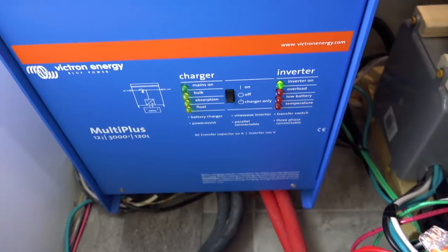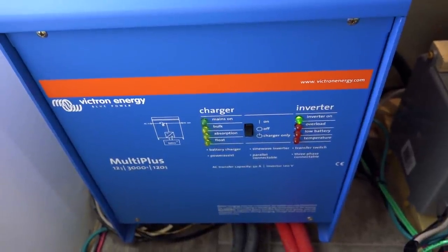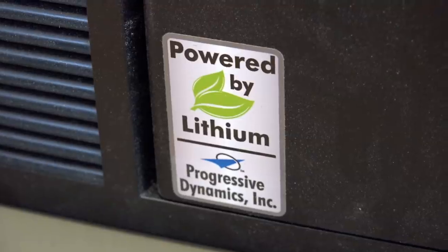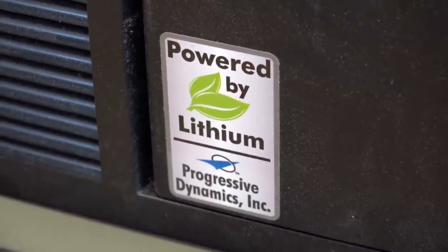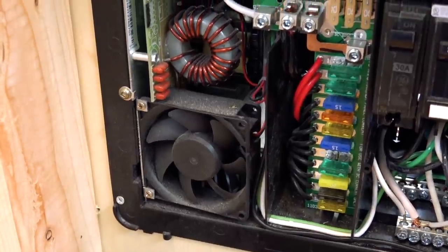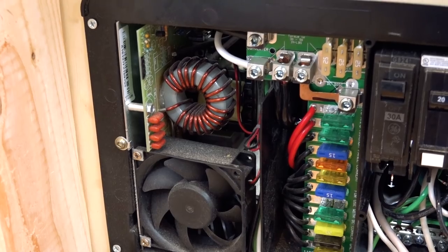While the MultiPlus is the primary charger for this system, the Progressive Dynamics unit does have a battery charger built into it. In this system, the Progressive Dynamics battery charger is strictly a backup in case the inverter ever failed. This was part of the design of the system to provide redundancy and make it as robust as possible.